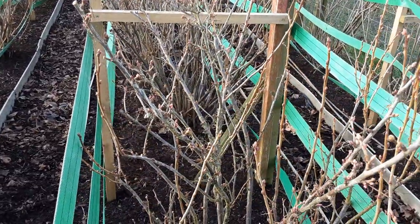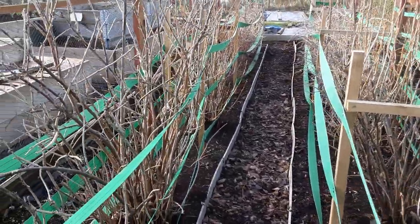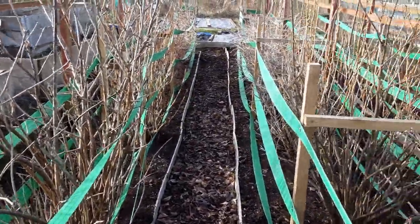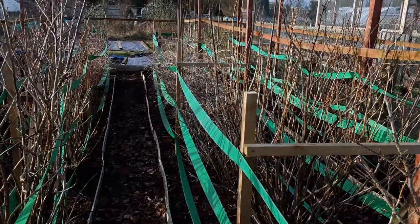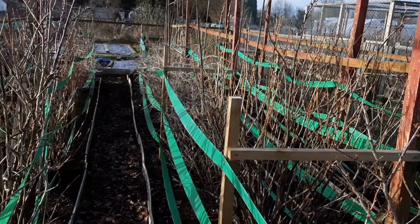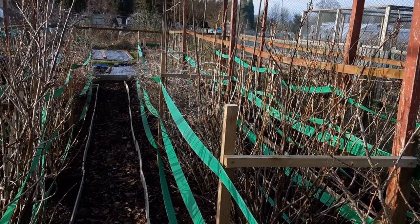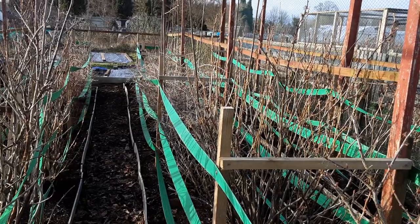Overall that looks a lot better — so much better than previous years when they were halfway out into the paths. I'll do it nice and steady. I'll crack on with the rest of the currant bushes, and we'll be doing the gooseberry pruning in another video where I'll be trying out the Cool Job thorn gloves, which are supposed to protect you from the thorns — we shall see.